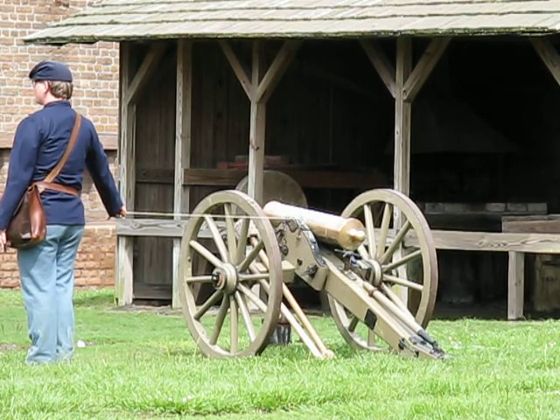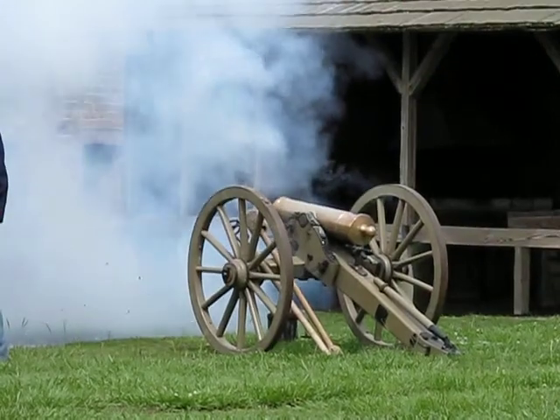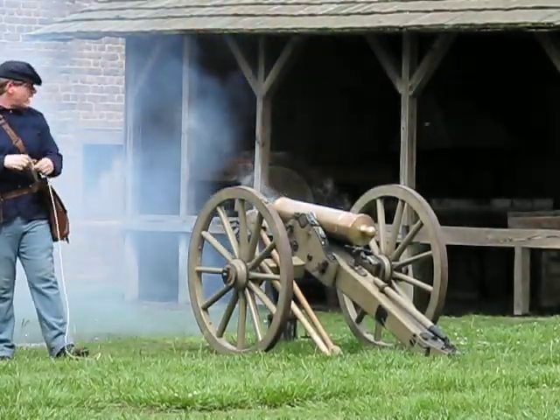Gun number one, ready... fire. Cease firing, carry battery.